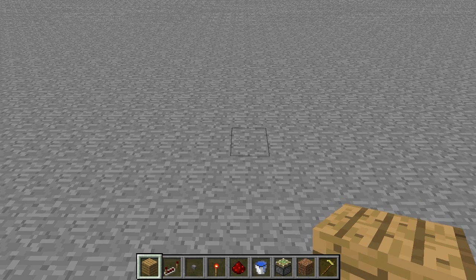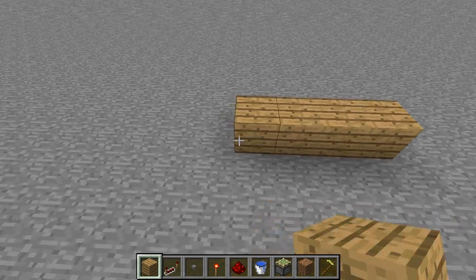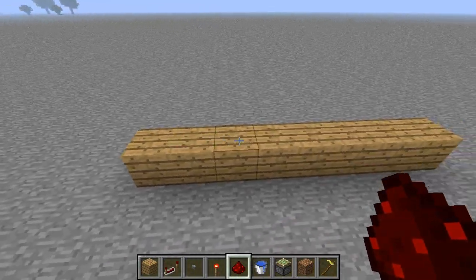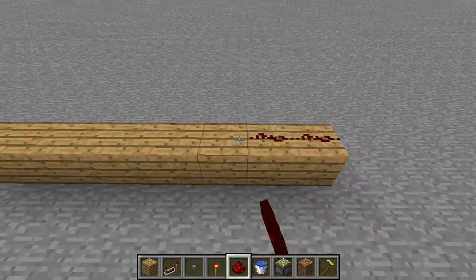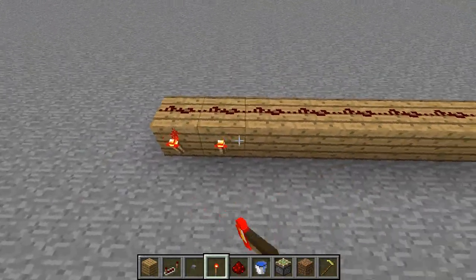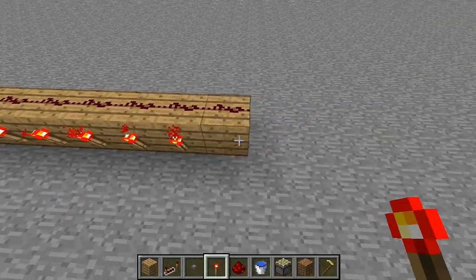Okay guys, so to build this you need to place an 8x1 solid block — you can't use glass or anything because we need to put redstone on top. Once you've done that, line the top with redstone and the sides with redstone torches, so every side except the end gets a redstone torch.